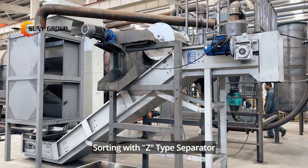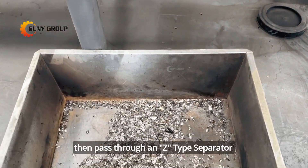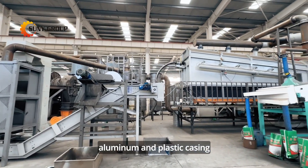Step 3: Sorting with Z-type separator. The pyrolyzed and carbonized LiPo batteries then pass through a Z-type separator, which efficiently separates the outer casing from the remaining materials, including iron, aluminum, and plastic casing.